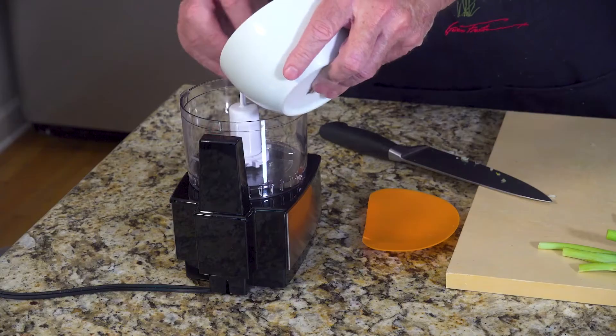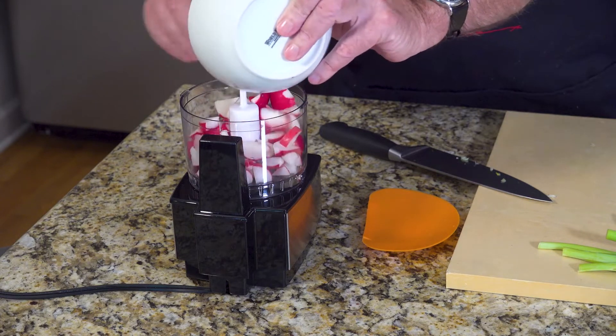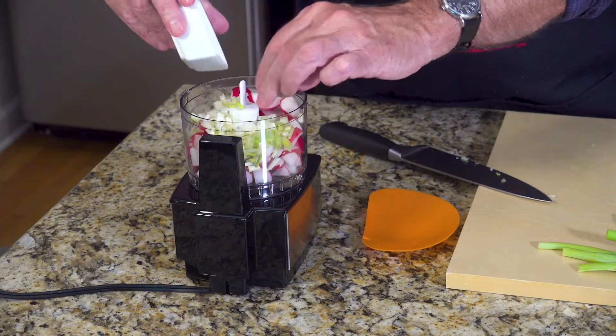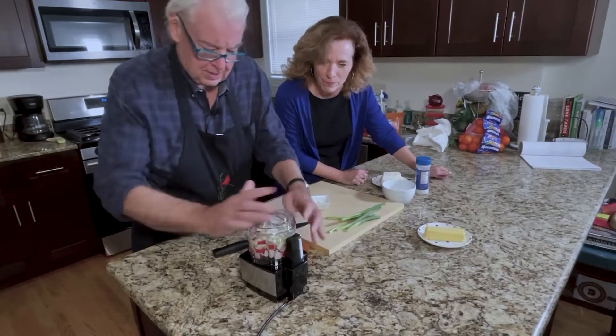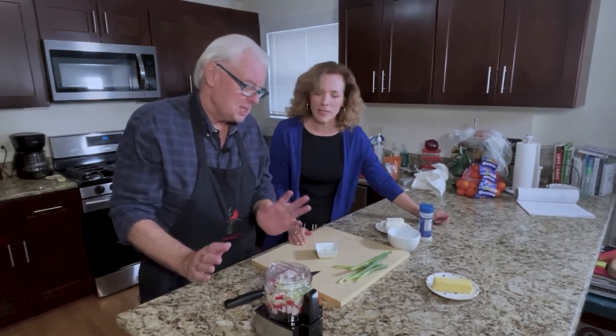What we're doing here is loading in our red radishes — this is one bunch, coarsely chopped. We're going to add three tablespoons of the green scallions, and they've been coarsely chopped also. Oops, we've got a stray — somebody's trying to escape. Now what's the setting? It's just low. This is a mini chopper.